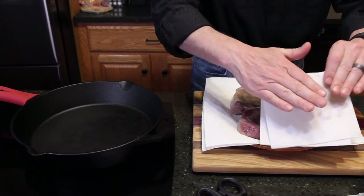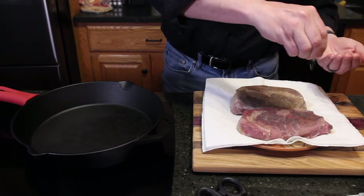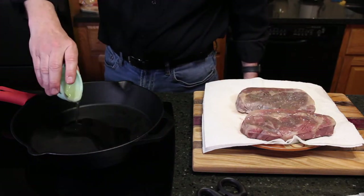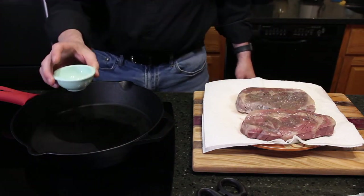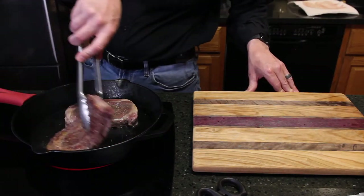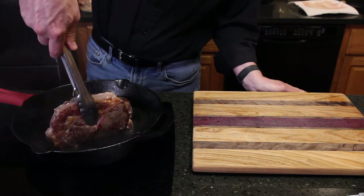Remove the ribeyes from the bags onto a paper towel and pat dry. At this point I'll add a bit more kosher salt. Now throw about a tablespoon of canola into the pan, and when it just starts to smoke, sear each side of the steaks for about 30 seconds on each side. That's all it takes. And don't forget the edges.